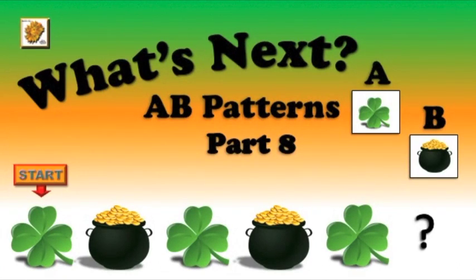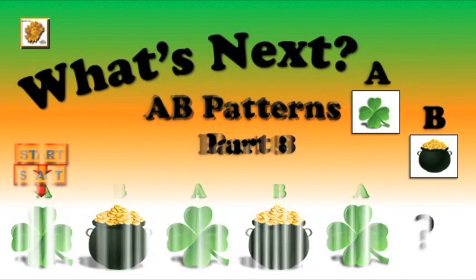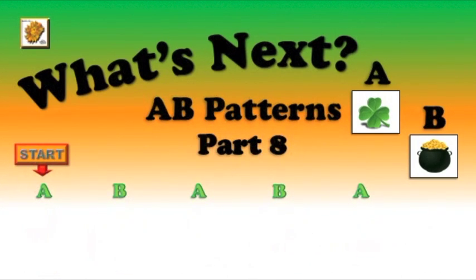Hello, everyone. Are you ready for some A, B pattern fun? Let's go. The four-leaf clover is for A, and the pot of gold is for B. Will you be my helper? Let's start.